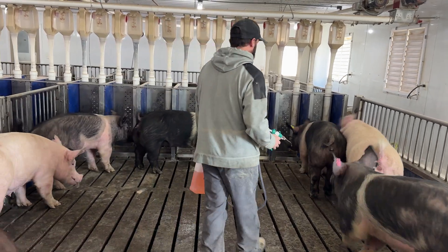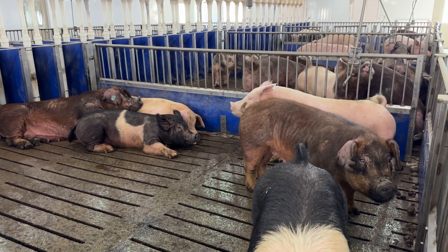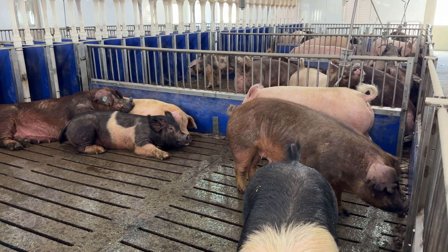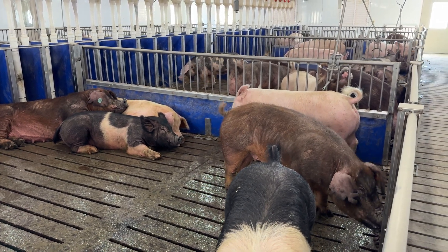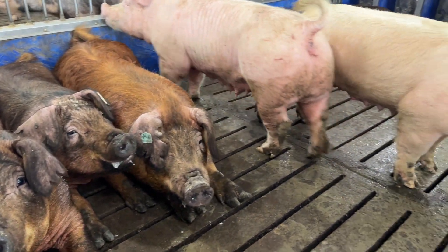We were able to put eight sows per pen in our slotted barn — that's the way we normally wean them. We poured it on them, and we didn't see the fight in them that you normally do, and that was a big, big moment. Something's working. We continue to use it. We don't wean without it.